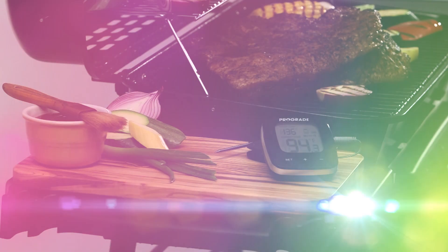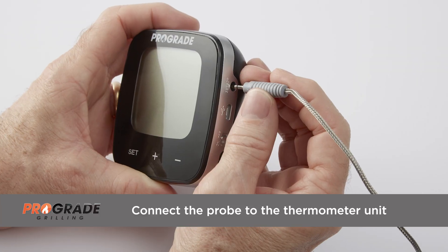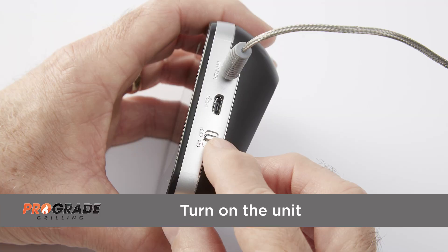Setting up your ProGrade Wi-Fi grilling thermometer could not be easier. First, connect the probe to the thermometer unit. Then turn on the unit.